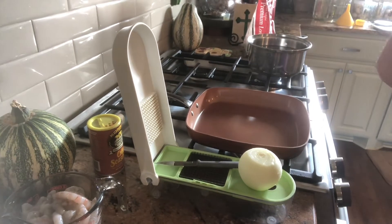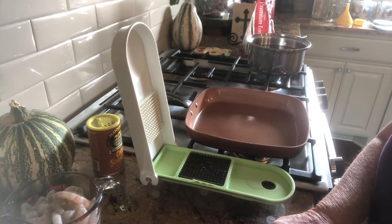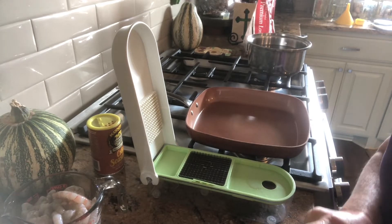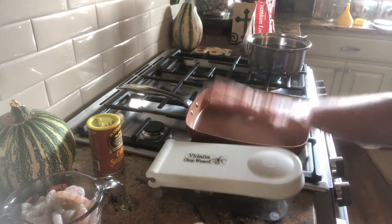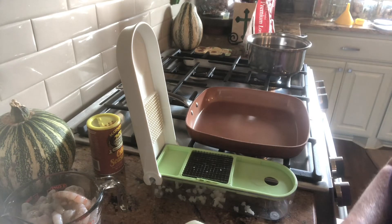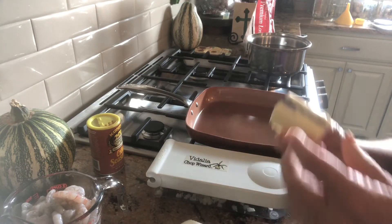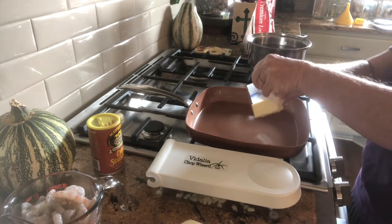Good morning! This morning we are going to make shrimp and rice for lunch. We're gonna cut up an onion — I wanted to show y'all this little chopper that I have. It makes it so nice: you just cut your onions into wedges, place them on the chopper, smash it down, and it cuts it all into little bitty pieces. While we're cutting the onion, we'll add a half a stick of butter for our onion.